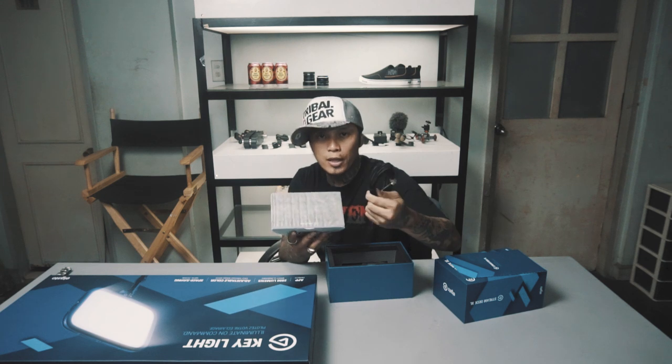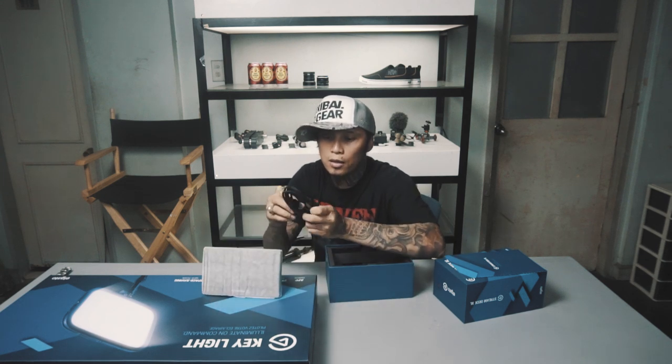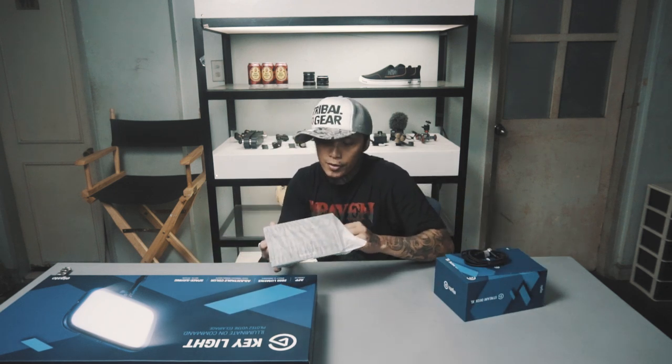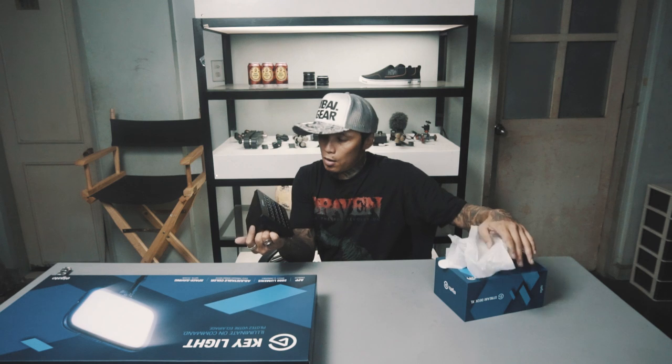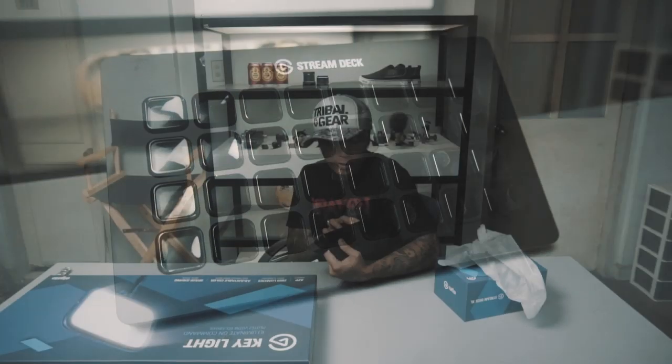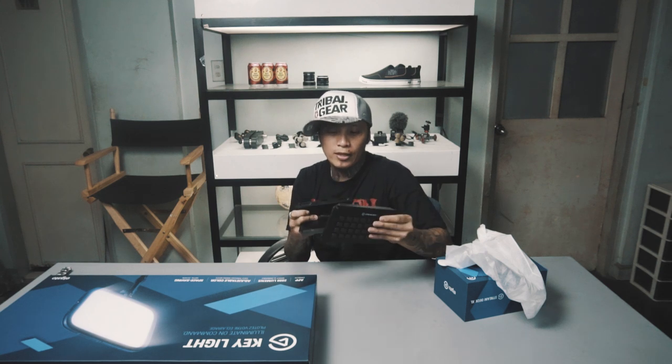The USB — I think this one is the Type-C to USB, so you can hook it up sa computer mo. And here's the device. 32 buttons — first impression: mabango talaga.